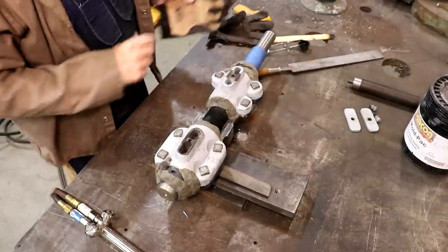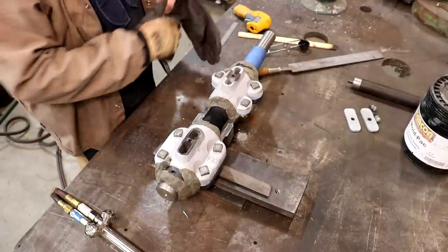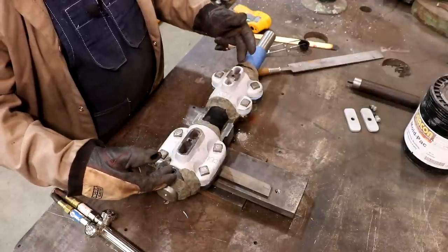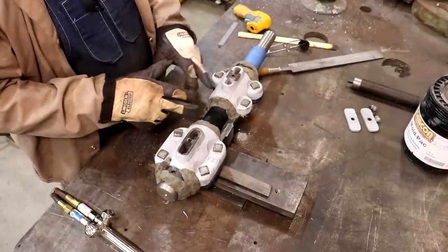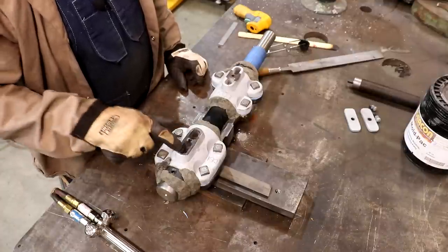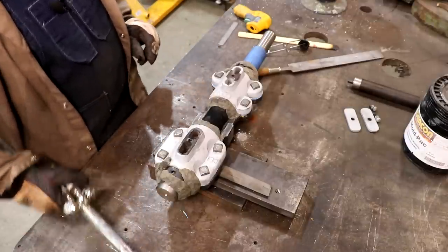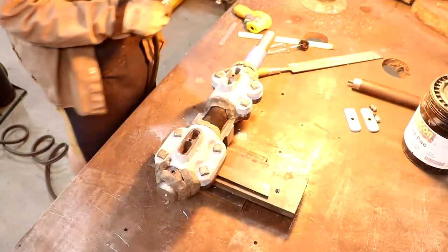We're about ready for a pour again. I've got my Babbitt on the stove over there warming up, and we've got our shaft all set up here. We've got shims in place, caps bolted down, spacers on the end damming it in, and the Deacon mold pack damming up the ends. This should be ready to pour - we're going to pour through the tops here, which is where the oil goes in. Once it's done, we'll drill a hole for the oil to actually go down into it. But before we do that, we need to get some warmth on this casting, so we'll get the torch going while our Babbitt's heating up.